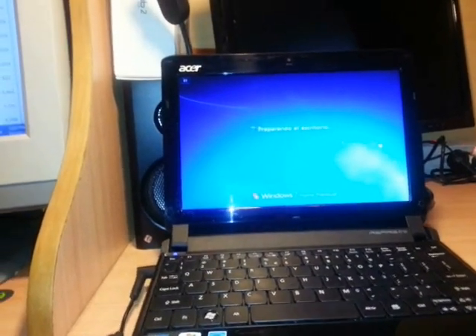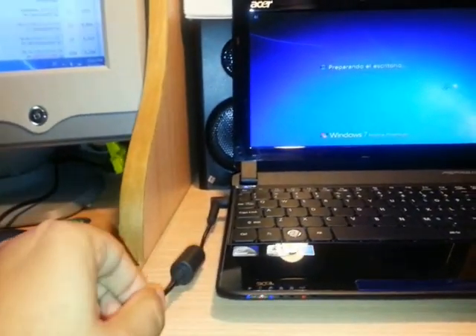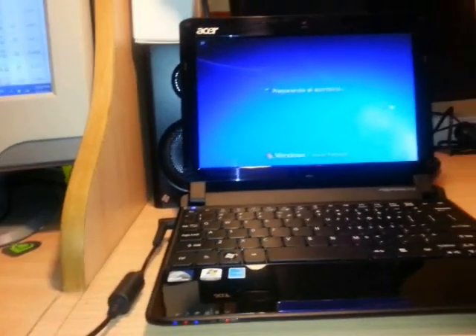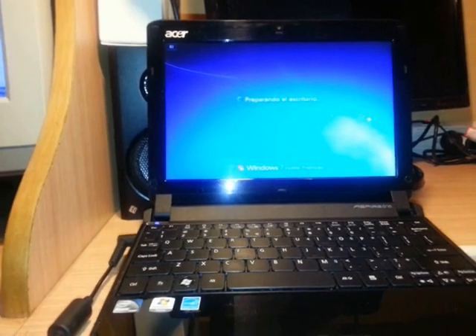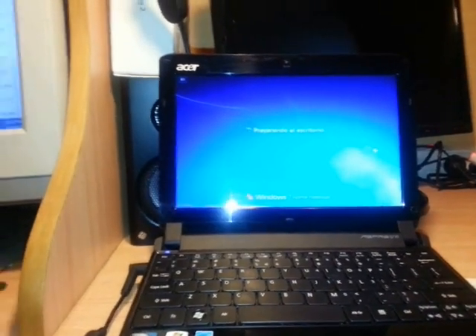When you are doing the installation, make sure to connect your power cable to the netbook or notebook, because if the battery dies and installation stops in the middle it could be dangerous for your system.